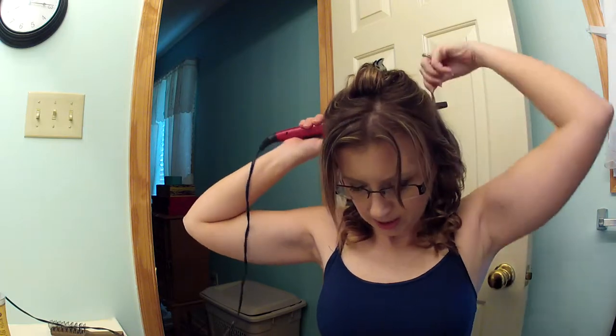So this is a pretty quick hair look. When you get to the back, it doesn't really matter which way you curl it — just whatever way is easier.